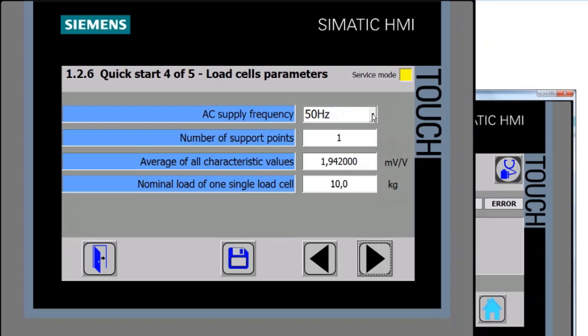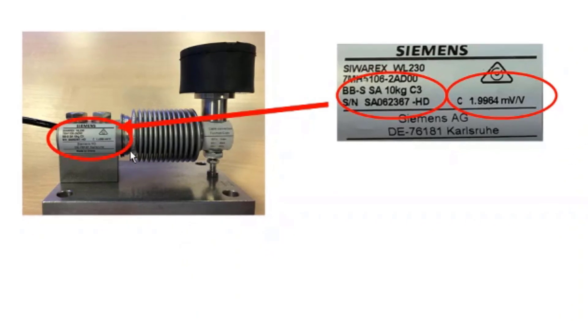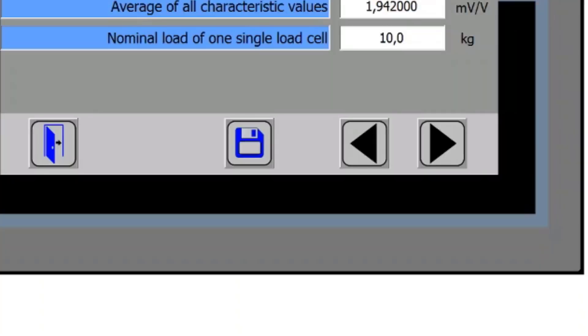For the automatic calibration, it needs details about the load cell and support mechanism. First, it asks for the frequency of the supply voltage — in Europe that's 50 Hz. Since I only have a demo scale, I have one load cell, so one support point. It then needs the characteristic value and nominal load of the load cell. Looking at the load cell label, you'll see a maximum capacity — 10 kg in this case — and the characteristic value, which is 1.9964 mV/V sensitivity. This may also be stamped on the end of the load cell.